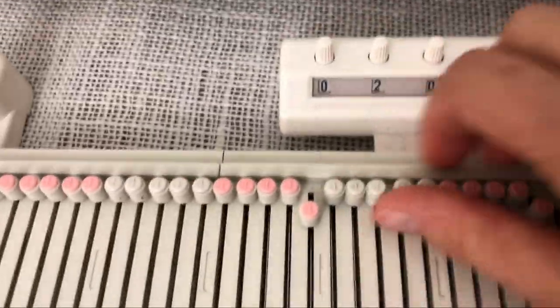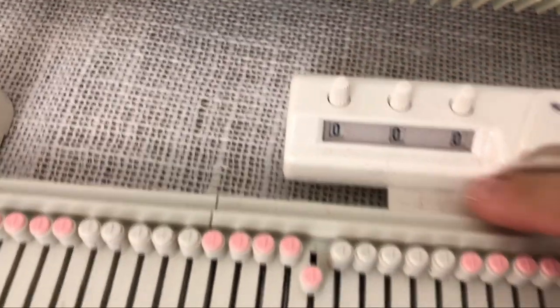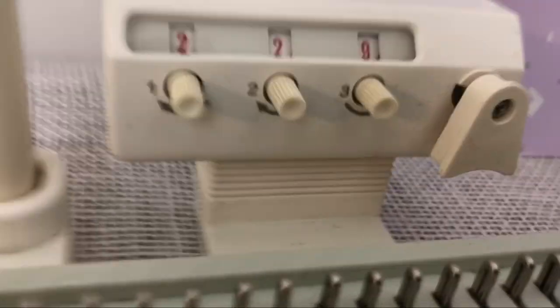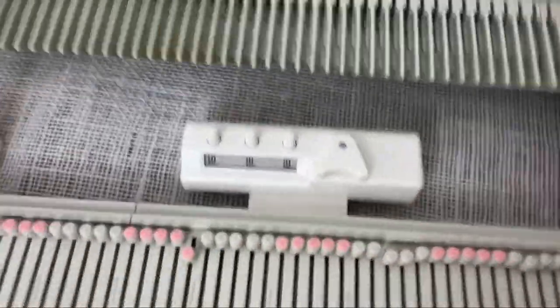Then there's the row counter. On the LK150 you can set it either way, whereas on the KX350 you have to go in the direction of the arrows. That is slightly more annoying, so I'm going to vote LK150 again.